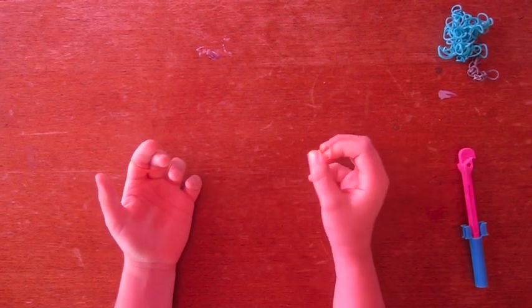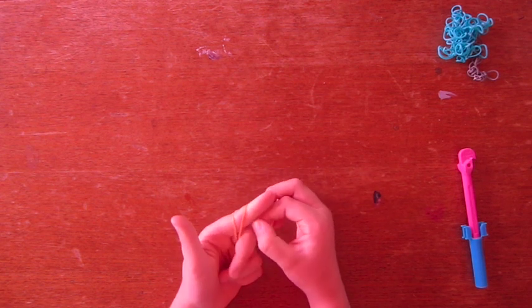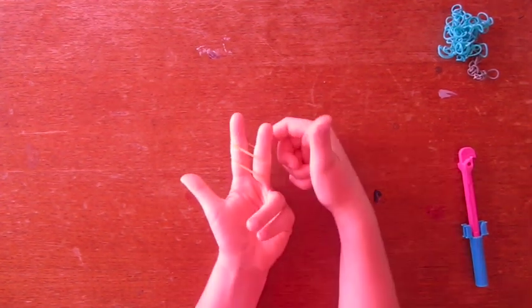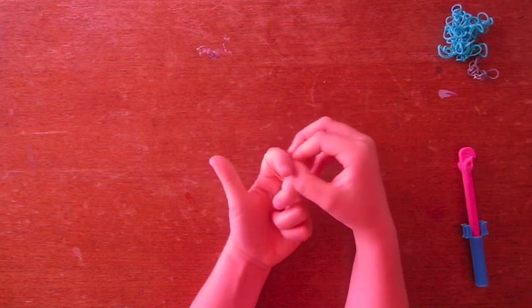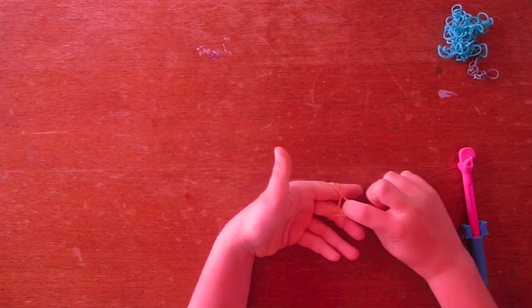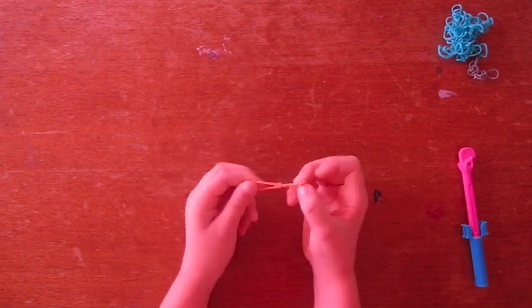We're going to make about 20 of these if you're doing double banded — or make 40 of them if you're doing a single band. Go through the back of the top band, take your finger in, grab the one on the bottom, and pull it — and see, you made a slipknot.